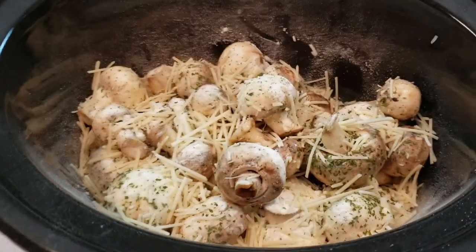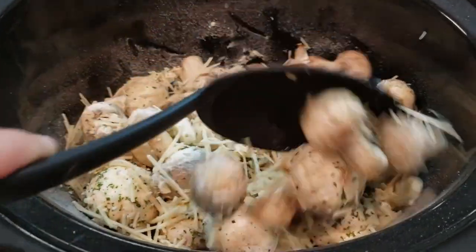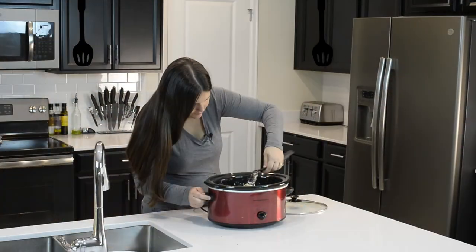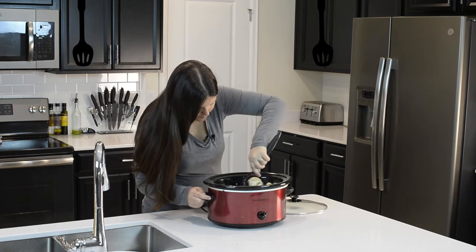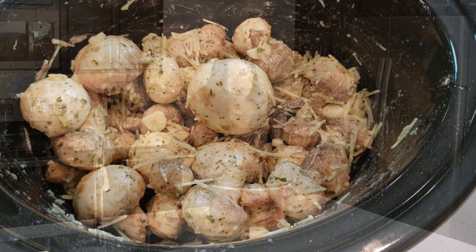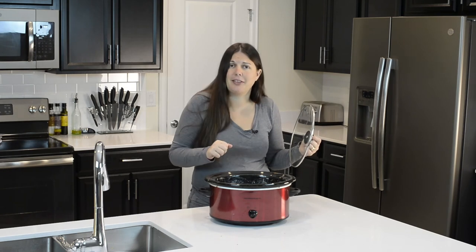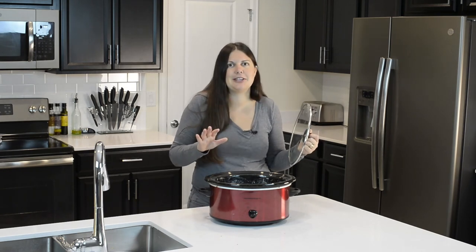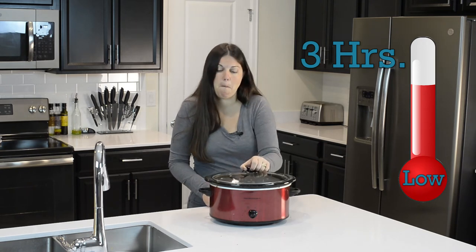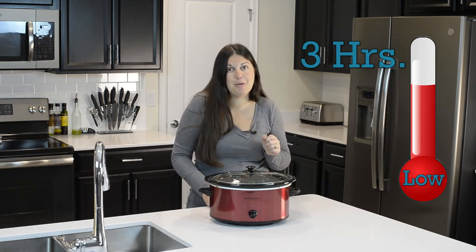This is how it looks pre-mixed. That is literally all the prep work it takes to make this delicious side dish. Now we're going to get them cooking for three hours on low. Let's do it — I'm ready to eat them.